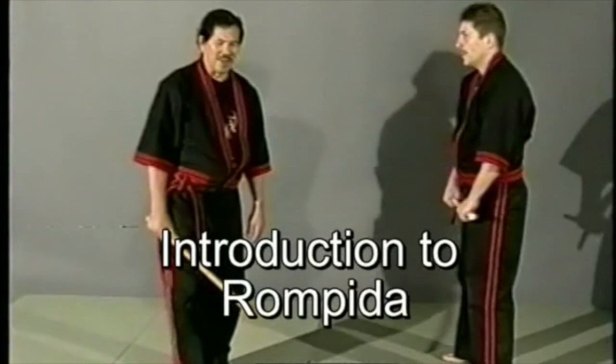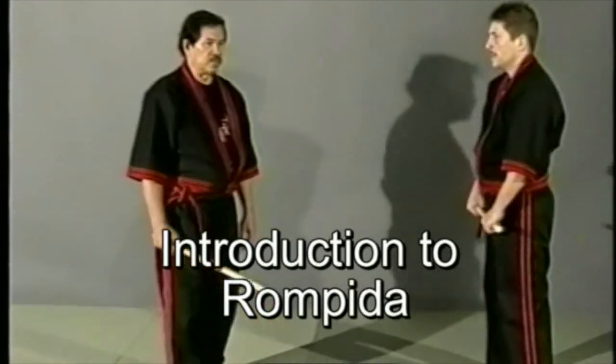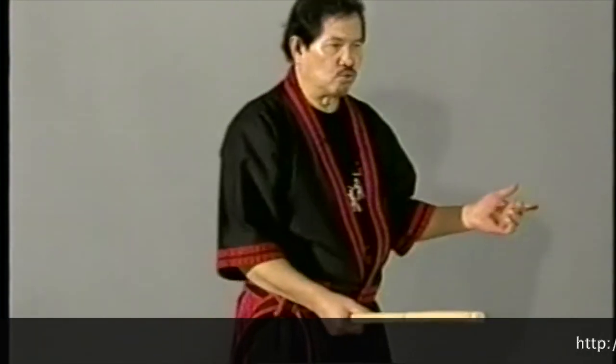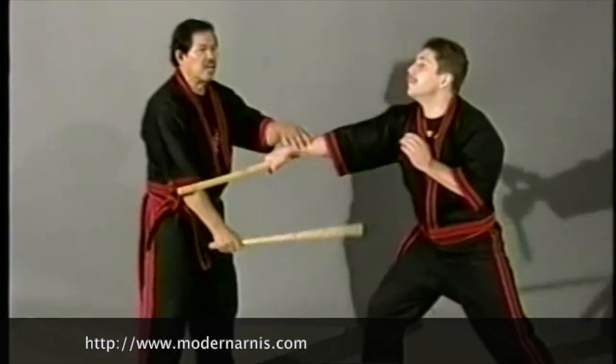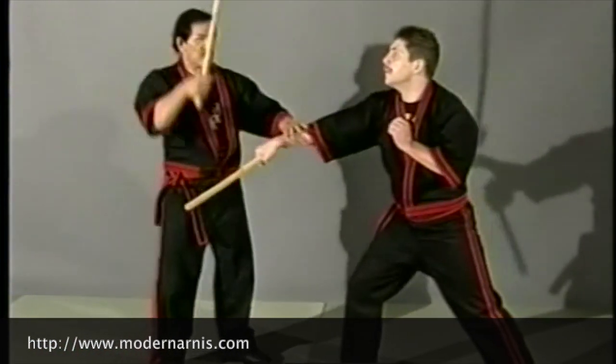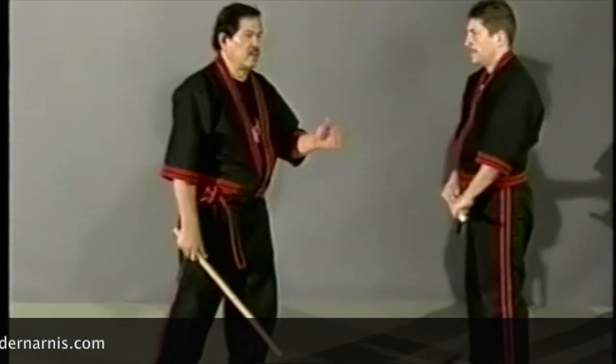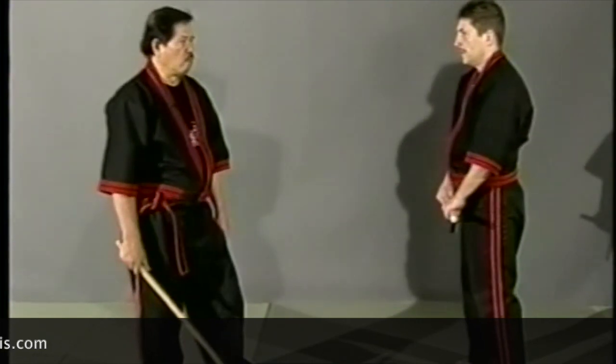Now I will present to you the Rompida. Rompida is: if you strike down, palm facing to the left, and you strike up, palm facing to the right. There are two kinds of Rompida — the other one is Rompida to Tsada. If you strike down here, that is a thrust. I'll show you first Rompida up and down.